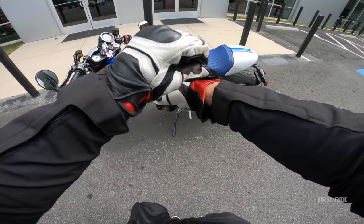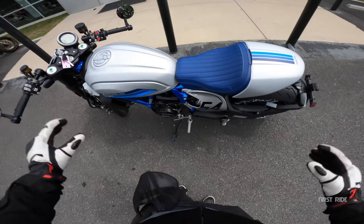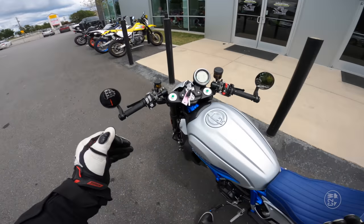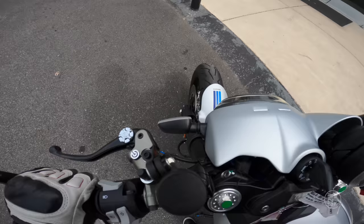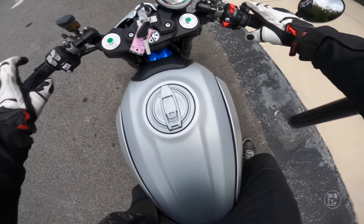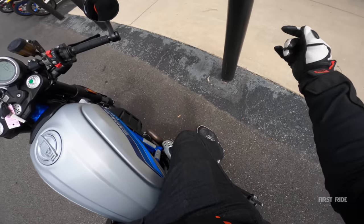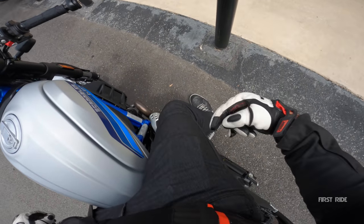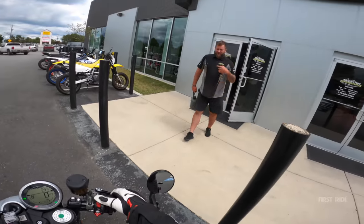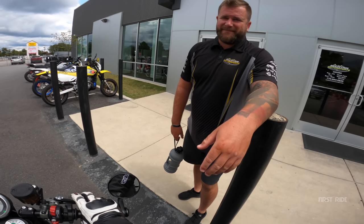I am the most excited about this scrambler. You guys know I have this love affair with cafe racers — I don't have one, I've never had one, but I think I want one. We have a really low seated position; I have a 32-inch inseam and I've got super bent legs here.